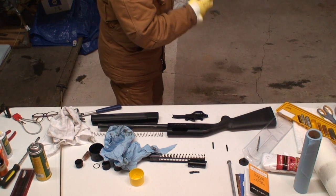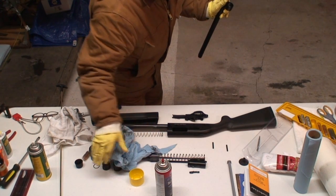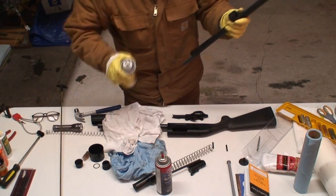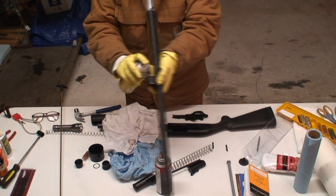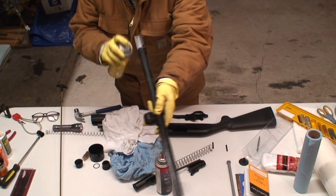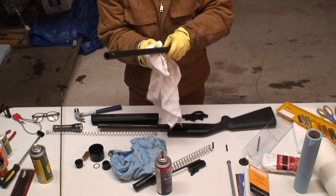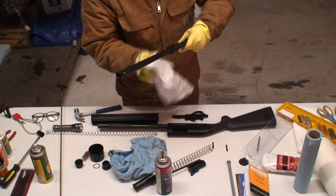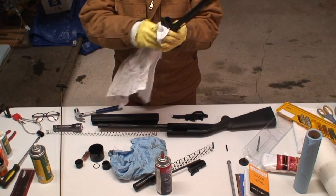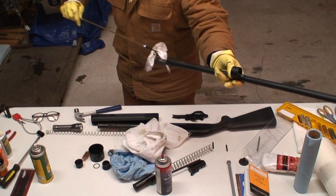Spray this a little bit right over the table. Once again, a little Remington oil around and wipe it with the towel.